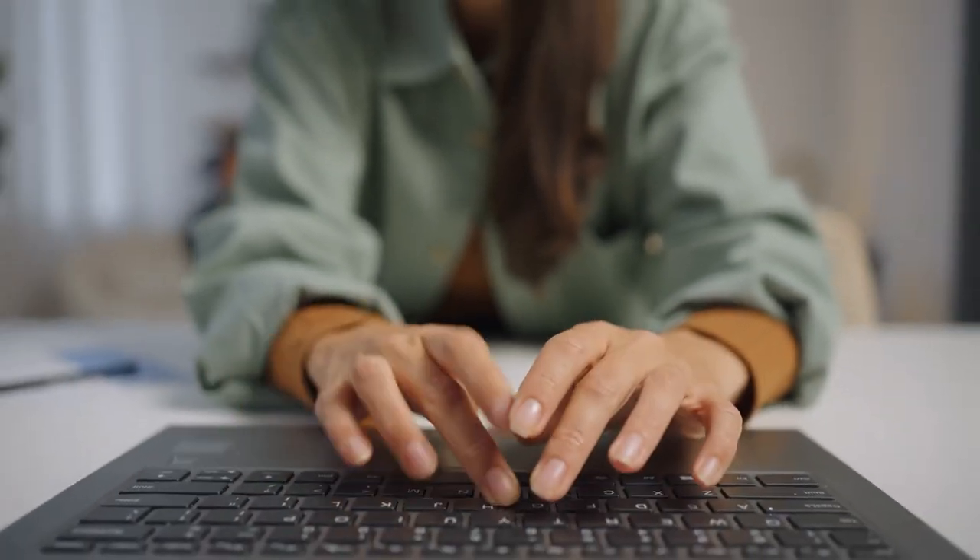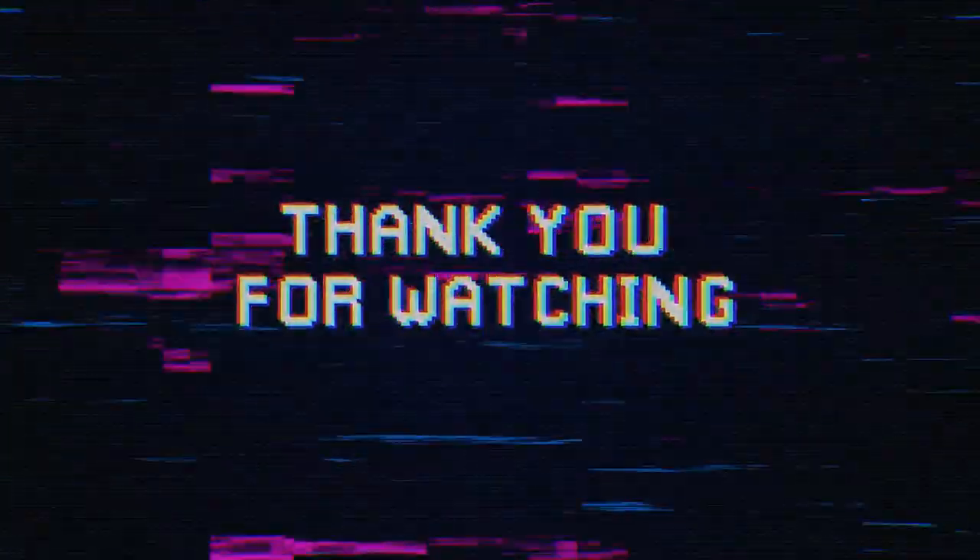We hope this video has provided you with a better understanding of how microchips are made and their significance in our daily lives. If you have any questions or comments, please feel free to share them below. Thank you for watching, and we'll see you in the next video.